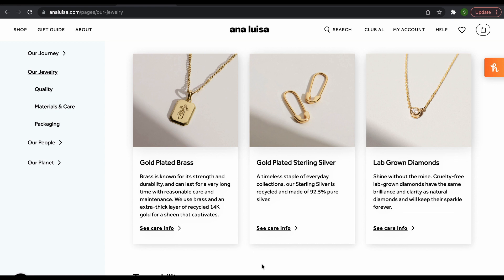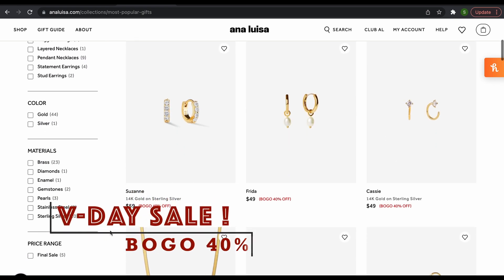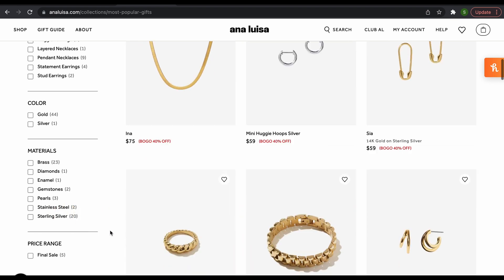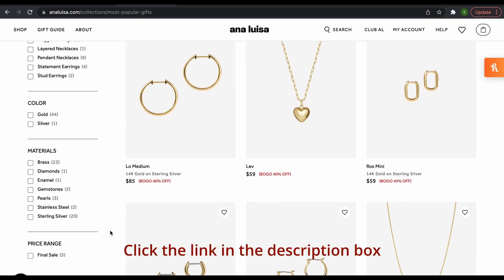Which means no mined diamonds. Price starts at $39 US dollars and they are currently running a Valentine's Day sale — buy one get one 40% off. You don't want to miss it, so check out their website and click that link in the description box.